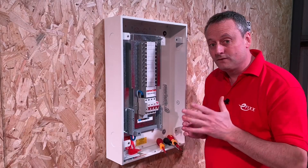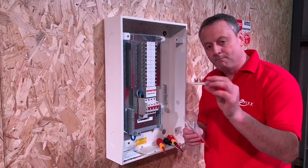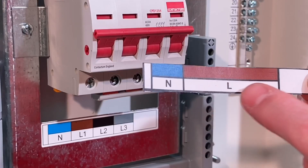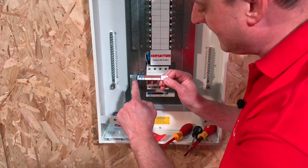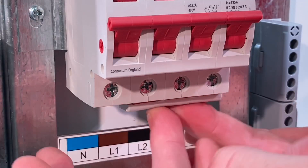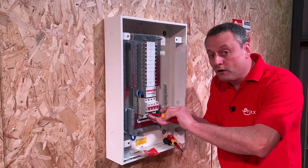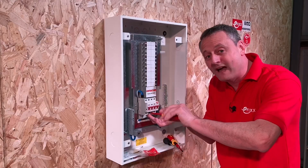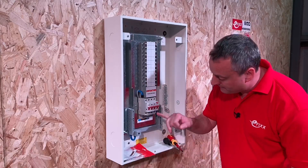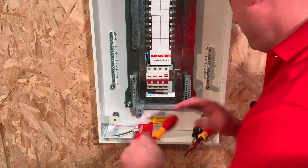This is currently a three-phase distribution board. I've got a conversion kit in this packet — it's simply a bar to strap across the three line conductors, plus a replacement sticker for the consumer unit showing all conductors in the same color, meaning one line and one neutral. You put the bar in the right place strapped across the neutral. Your incoming cables — one line and one neutral — come into the bottom here, and it wouldn't matter which of the three holes you use for the line. The neutral follows through to the neutral bars.